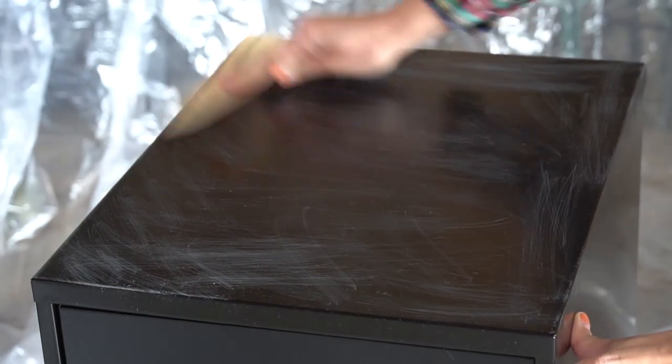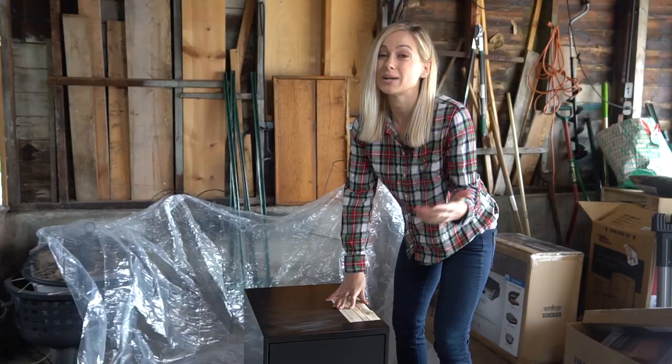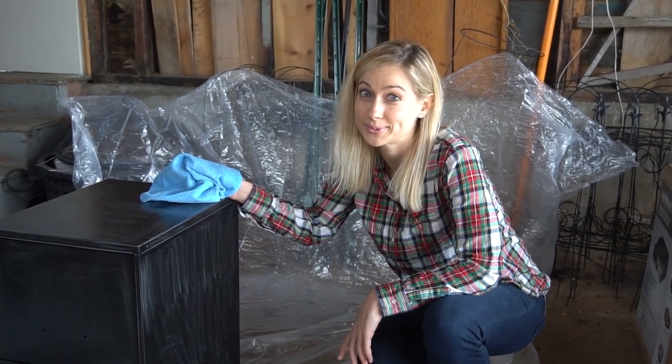Next, I'm sanding this thing down because enough DIYers told me to do so. Could I have gotten away with skipping this step? Maybe. Do these unanswered questions keep me up at night? Yes. But I'd rather have done it and not needed to, than needed to and not done it. Definitely don't do the back because nobody's gonna see it, so why do the extra work?